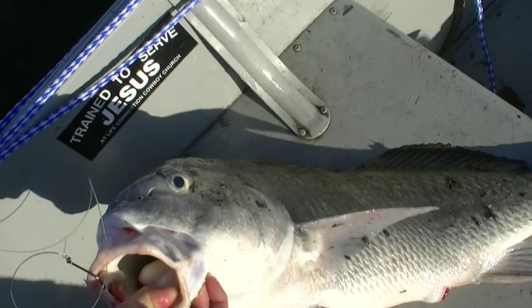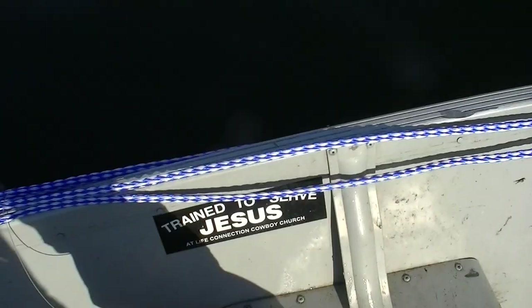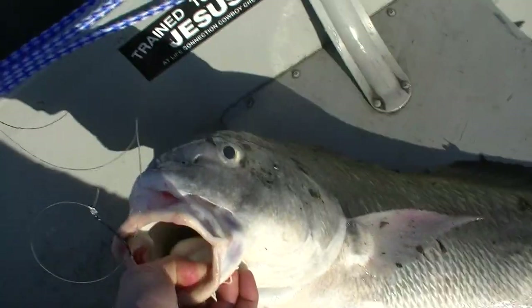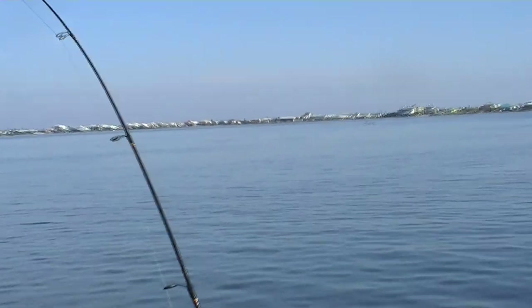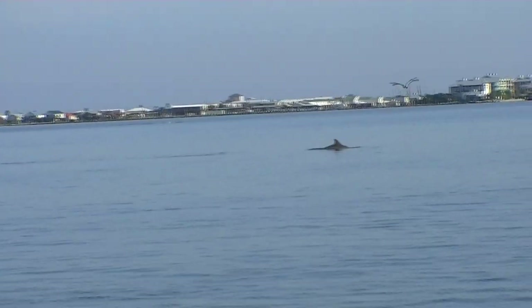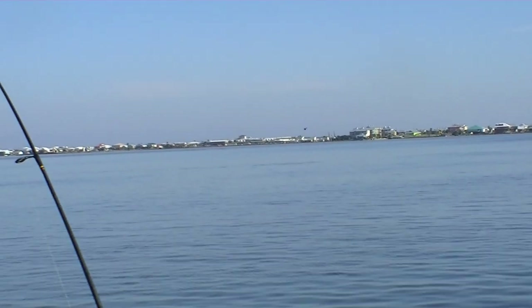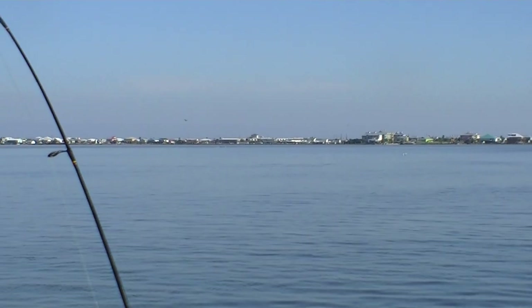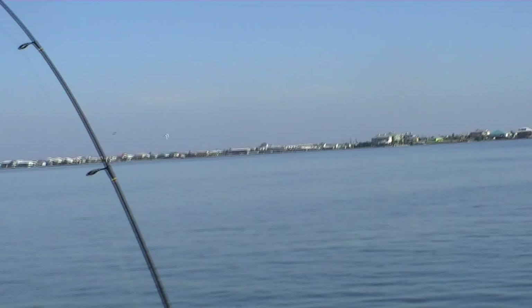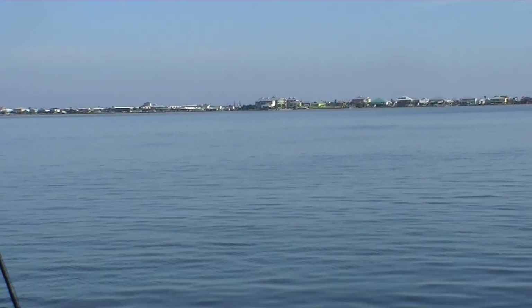Praise the Lord. After catching our limit of bull redfish over on the Grand Isle Beach, we came over here to what's called the drum hole. All authority in heaven and on earth has been given to him, and therefore go and make disciples of all nations. That all authority in heaven and on earth given to Jesus in Matthew chapter 28 is sort of the Great Commission.